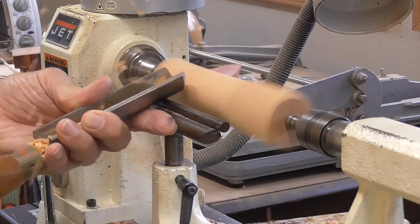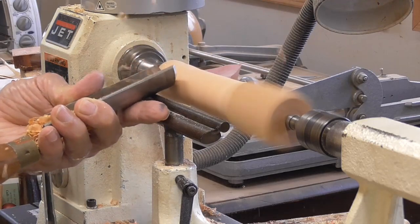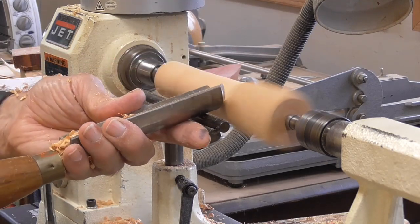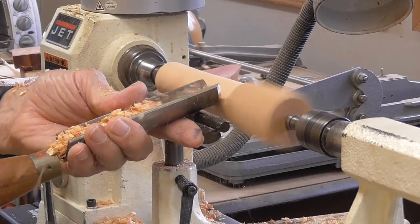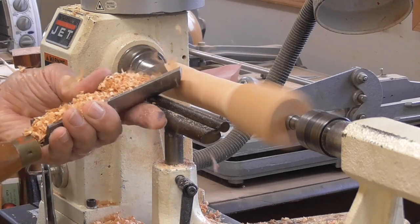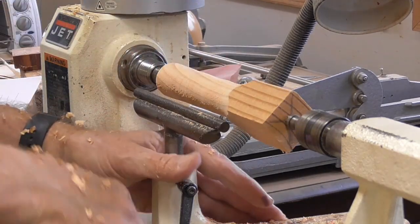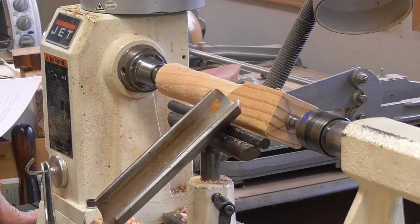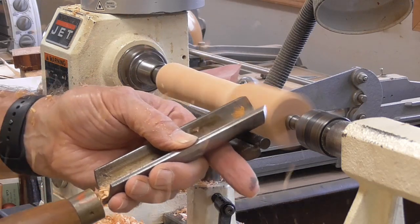I can't do it all at once with this tool rest, so I'm just going to take off part of it. You can tell the whole line is round when the tool doesn't bounce — if I put the tool on there and it doesn't bounce, it's round. It's still bouncing, so a little more to do. I'm setting my tool rest, putting the gouge, anchoring the gouge on the tool rest, rubbing the bevel, and then putting the gouge on and lifting it up.